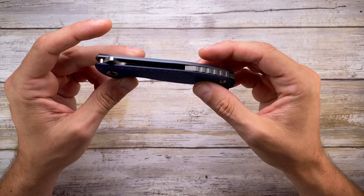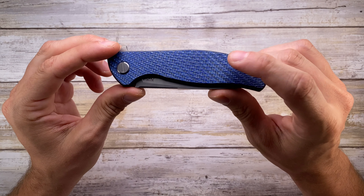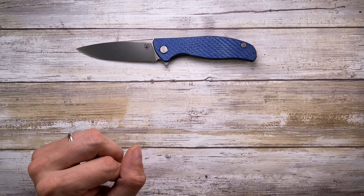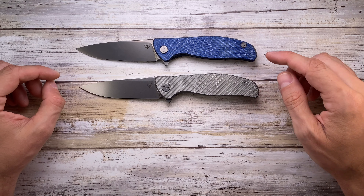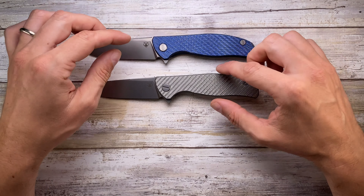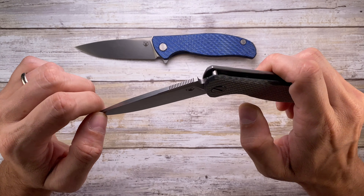So here we go. We can start with the Hattie. The Hattie is a frame lock, titanium frame lock with carbon fiber scales. There are two versions of the Hattie. This is the Hattie R which means 'refined,' and this is just the Hattie. The Hattie R is usually sporting an Alutex presentation scale, whereas the Hattie is just using carbon fiber.